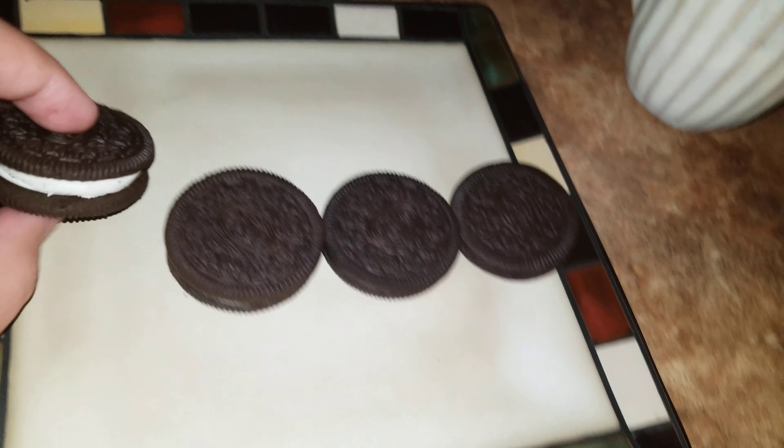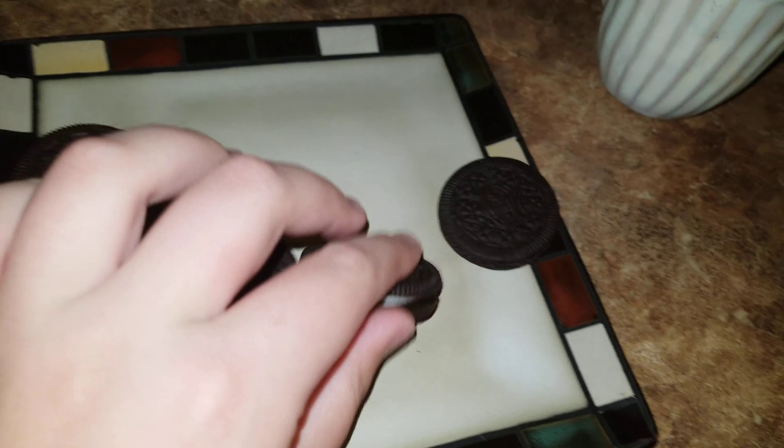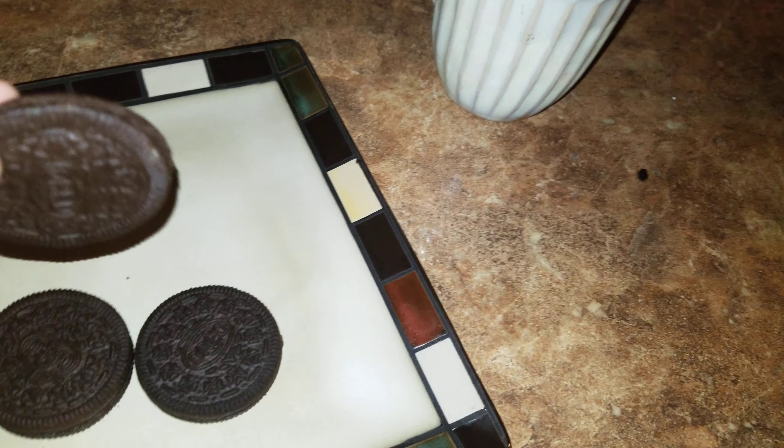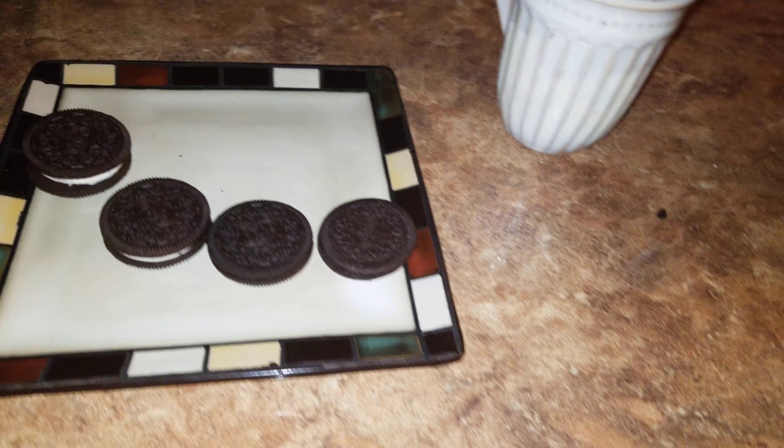Right here we have our Mega Stuff, right here we have our Double Stuff, right here we have our Original, right here we have our Mids — so they're super, super thin. And I'm going to do a taste test on all of them.